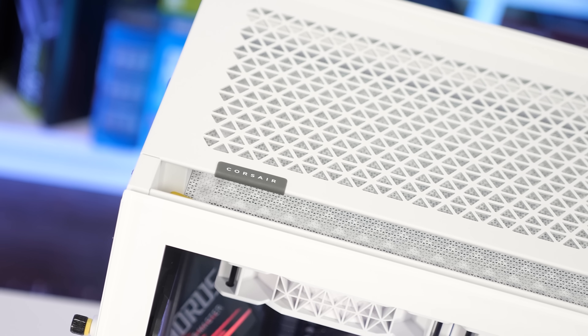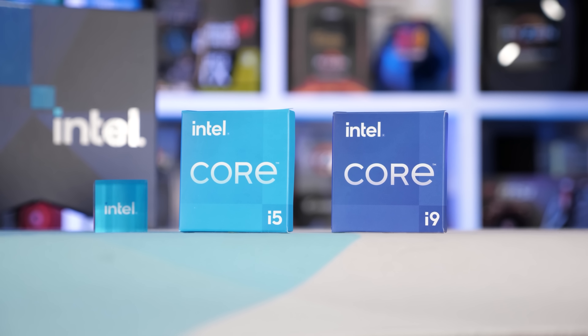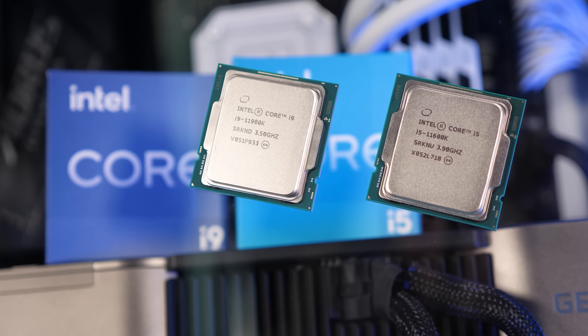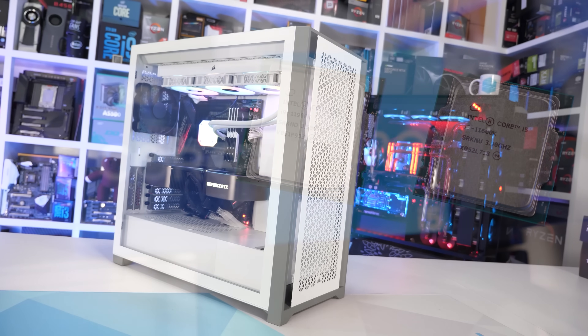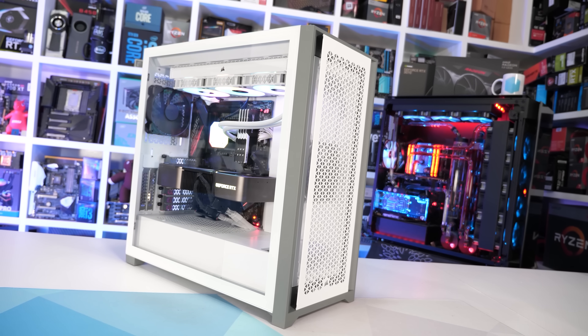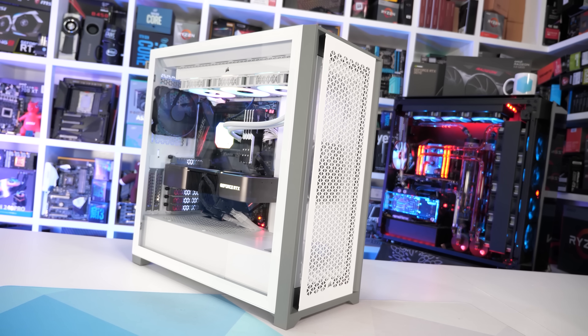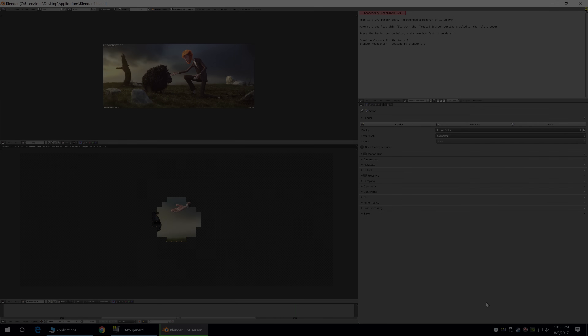For this testing I've got three configurations using two different 11th gen processors. The first test uses a stock Core i9-11900K, as I'm interested to see how each of these boards configures this processor. Then I'll overclock the 11900K for a stress test, and for a more relaxed stress test I'll also be including the 11600K, both of which will be overclocked to 4.9GHz using 1.35V. For stress testing I'm using the Blender Gooseberry workload, run for an hour, reporting the maximum PCB temperature using K-type thermocouples.